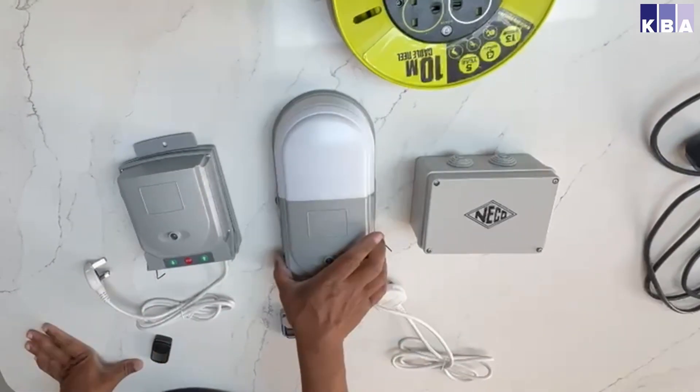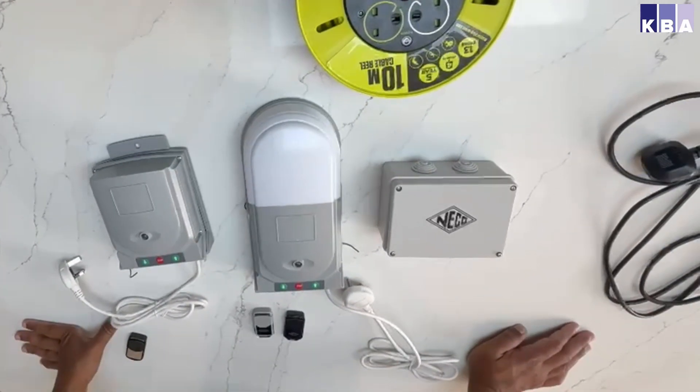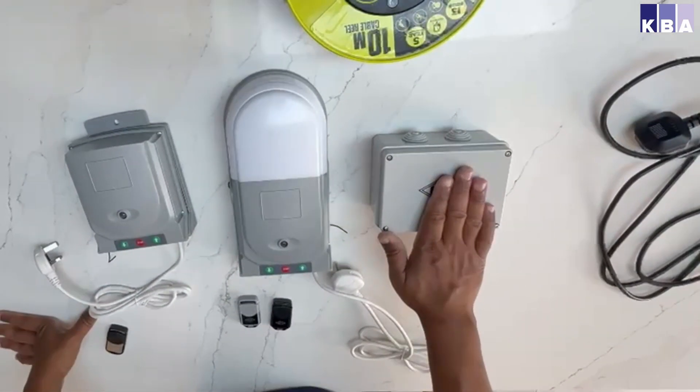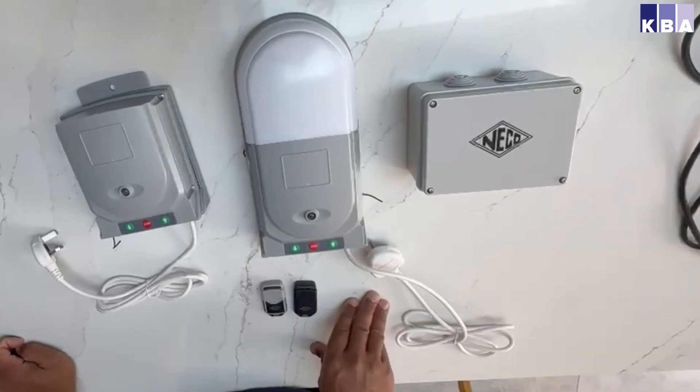Today I'm going to introduce you to the main Nico products. This one is called the Nico Euro, this one's called the Nico Esati, and this one is called the Nico MK1, or Nico Mark One as some people call it.